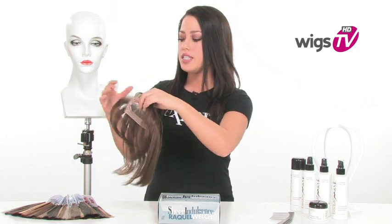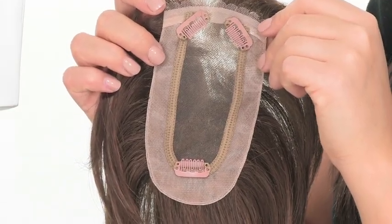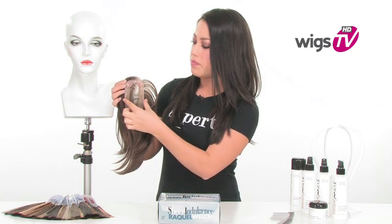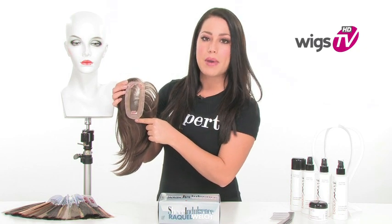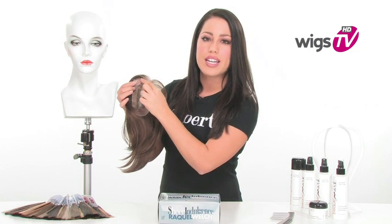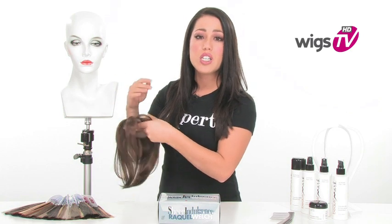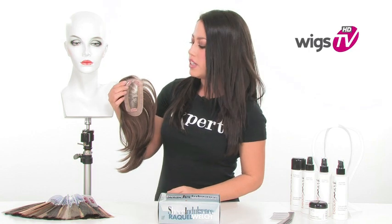It is a hand-tied piece. Looking at the base, you'll see that it's not too wide — the width is 2.75 inches, so it'll give you coverage where your part is and a little bit extra. It also measures 5 inches from the front all the way to the back. You'll also notice the hairline in the front is scalloped, which gives you a natural-looking hairline. You can wear it all the way to the front, and when you part it, it'll look like your own scalp. So really it's one of my favorite pieces to add bangs or even to give you some coverage.